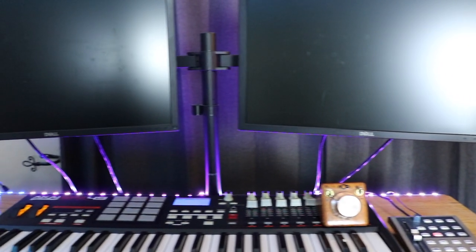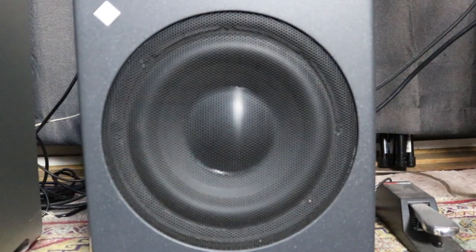The Neumann KH120s with a Neumann KH750 subwoofer are my main monitors, but I also have the Avantone mix cube and several different brands of headphones for referencing my mixes on different playback systems. All the acoustic treatment in the room is from ATS Acoustics. I have wall panels all around, corner bass traps, as well as clouds on the ceiling. I have three layers of carpet on the floor which helps cut down on floor-to-ceiling reflections, and overall it's a pretty dead and pretty true sound in this room.